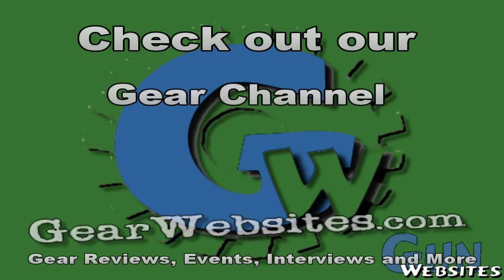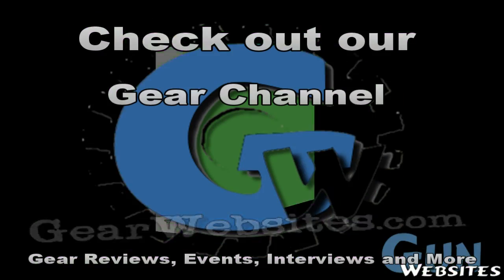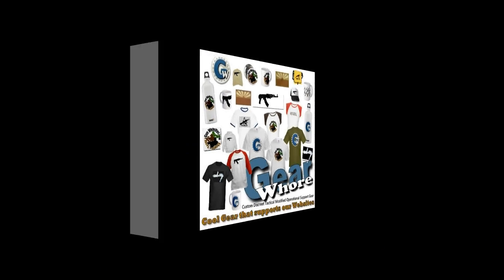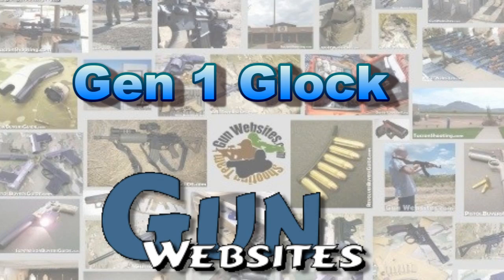The guys and gals at GunWebsites.com encourage you to take a CCW course every year, practice at least once a month, and carry every day. Thanks for watching. GunWebsites.com.